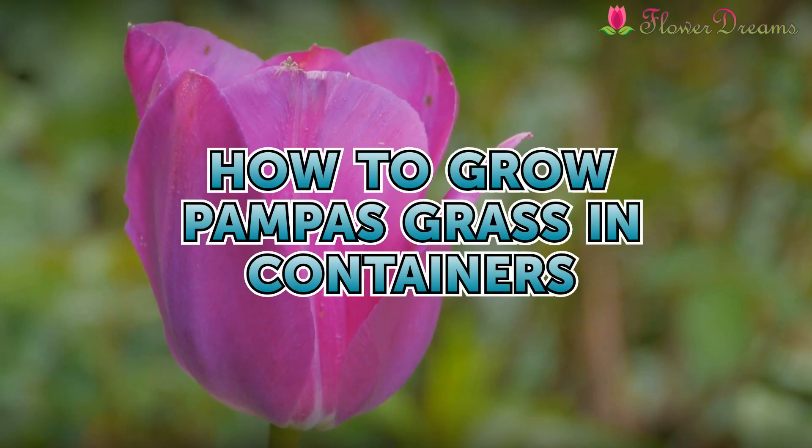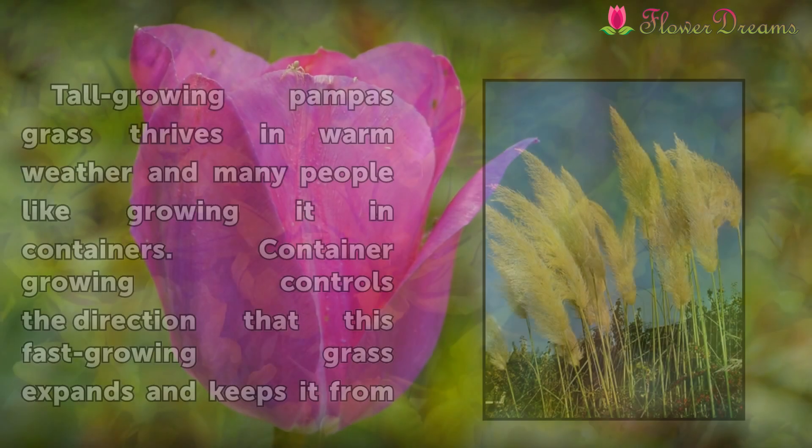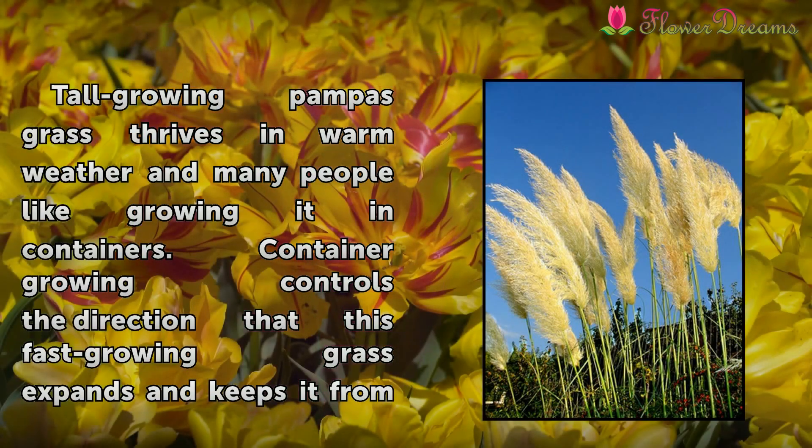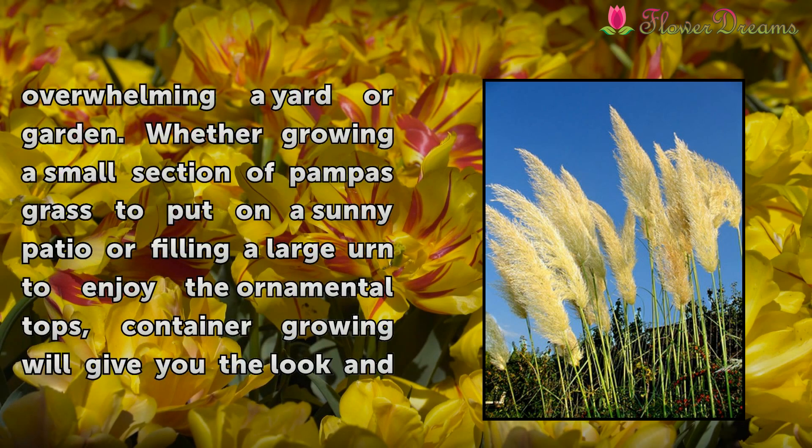How to Grow Pampas Grass in Containers. Pampas grass thrives in warm weather and many people like growing it in containers. Container growing controls the direction that this fast-growing grass expands and keeps it from overwhelming a yard or garden.